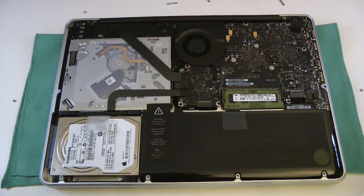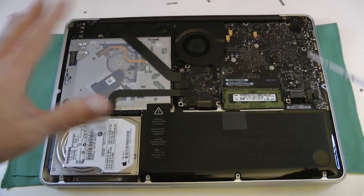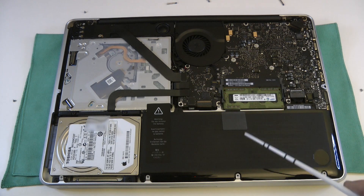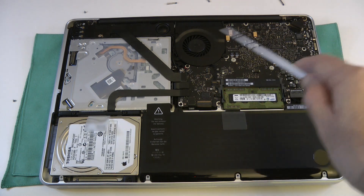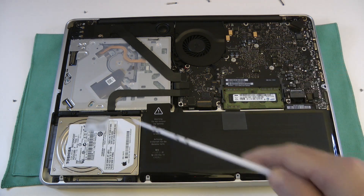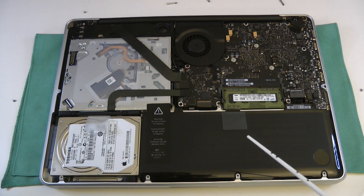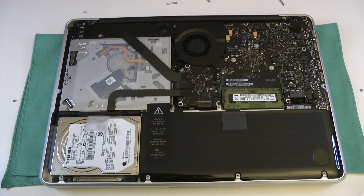Here we go — this is the inside of the MacBook Pro. Let me just point out some of the components. We've obviously got the optical drive here, we've got the battery compartment here. This is the memory we're going to upgrade, this is the main circuit board, and here we've got the hard drive — this is the hard drive we're going to replace. So we're going to do the memory first, and we need to put this anti-static wrist strap on.